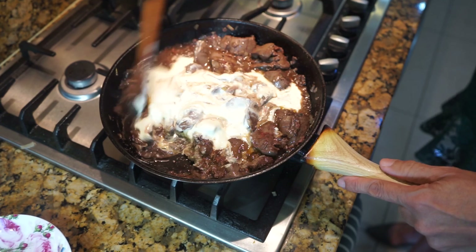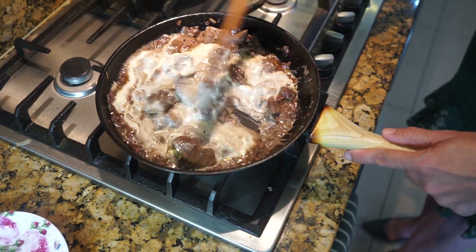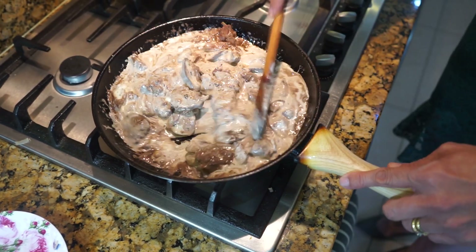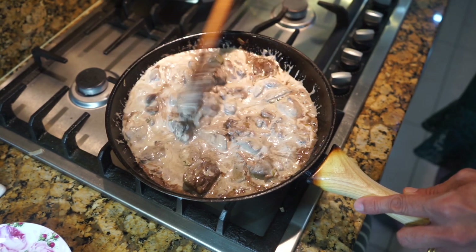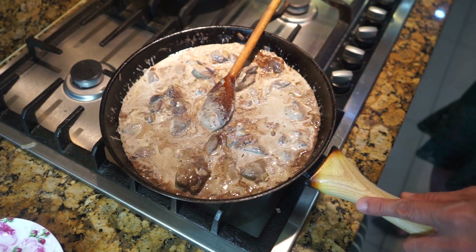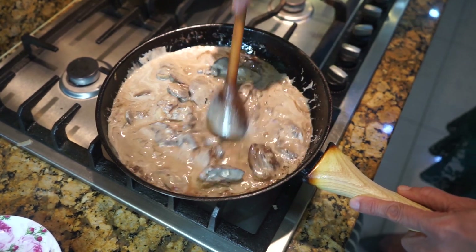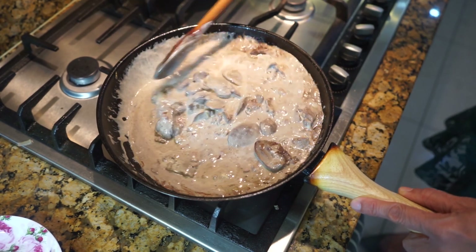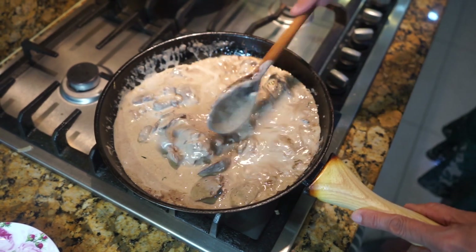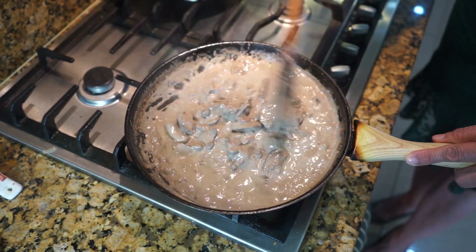Then I'm going to add the double cream. Make sure the gas is right down — mix that in. Then we're going to add the Cointreau or the brandy, whichever one you're using. Now I'm raising the gas a little bit to get it bubbling, and as soon as it starts bubbling put the gas down again and let it simmer on a very low heat for three minutes.